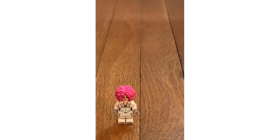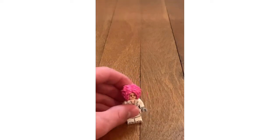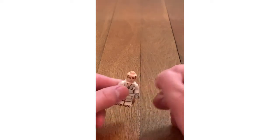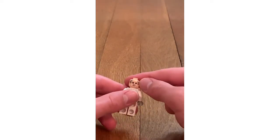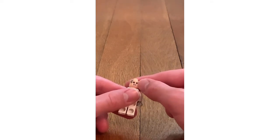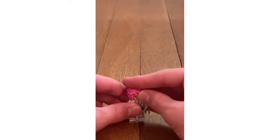The fourth minifigure is a Thelan Dancer. This character has kind of frizzy hair and a facial expression. When you take off the hair, you'll get another facial expression. On the face there are some horns and some detail. There's body printing on the front and back as well.